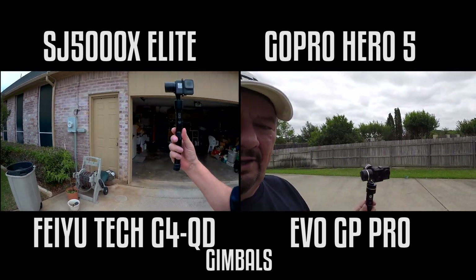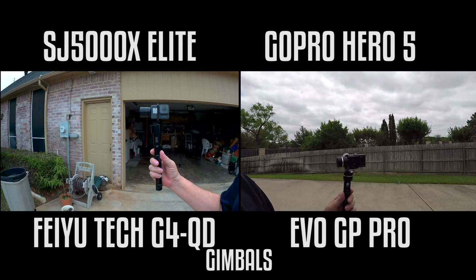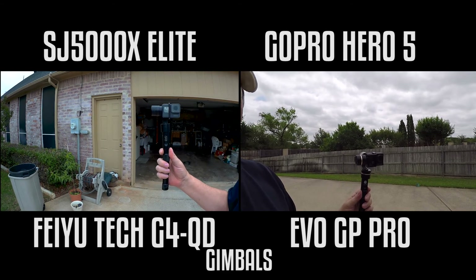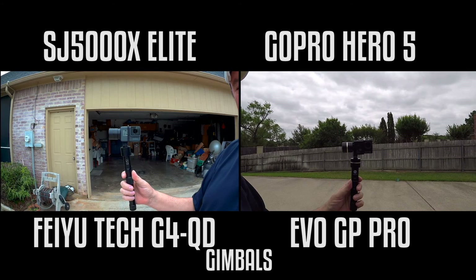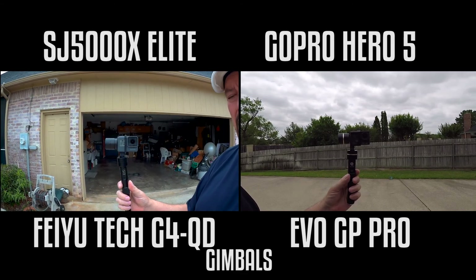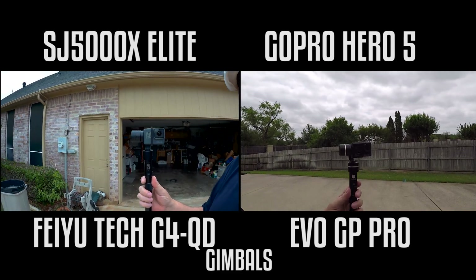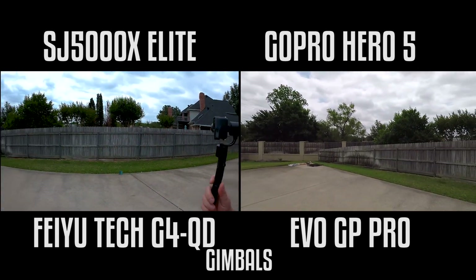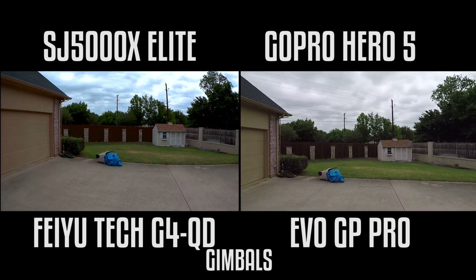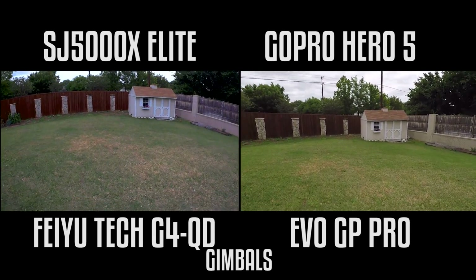When you look at the Hero here in its setup, you're looking at $379 for the gimbal and $399 for the camera. So you can do the math right there. You're looking at almost $800 versus the SJCAM at about $120 and the Feiyu-Tec G4 QD gimbal at $130 to $150 max. So when you're talking about $270-ish dollars versus $800, you have to ask yourself: is the video quality and stabilization worth it?